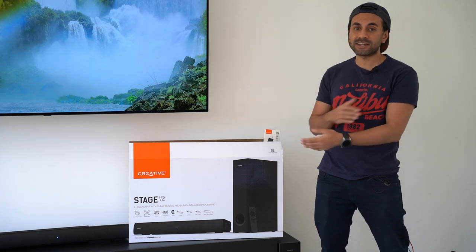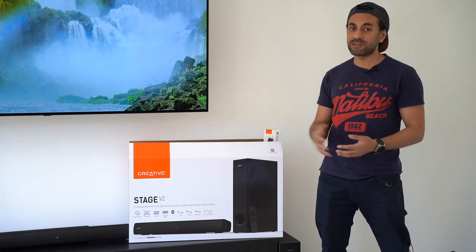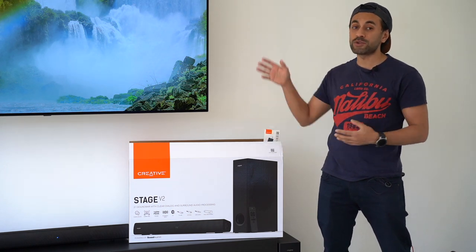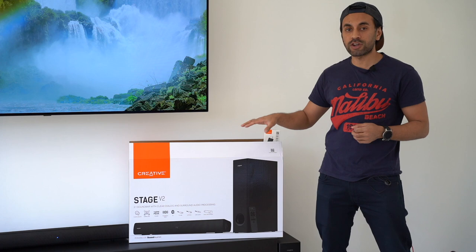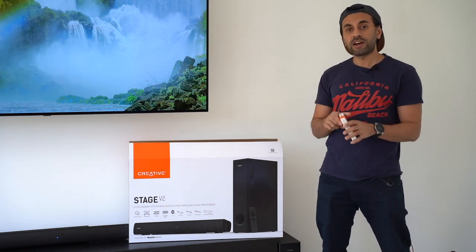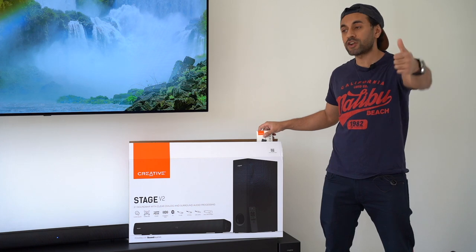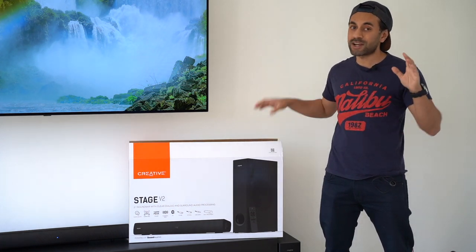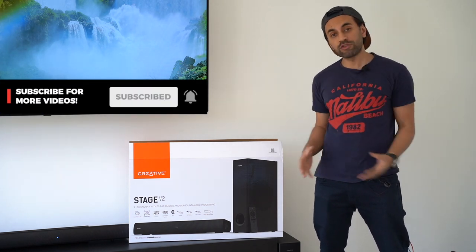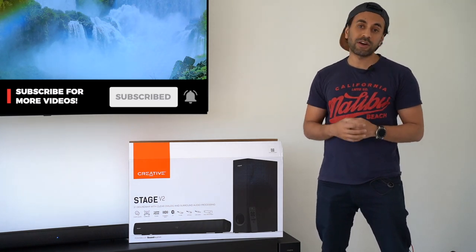Overall, the sound quality has enhanced my viewing experience with my new TV. A shout out to Creative for sending me this combo pack of the soundbar, subwoofer, and Bluetooth adapter. The Stage V2 soundbar comes in at just under 90 pounds and the Bluetooth adapter just under 30 pounds — links are in the description. If you liked this review, give it a thumbs up, subscribe so you don't miss future tech and home improvement reviews, and I'll catch you next time.